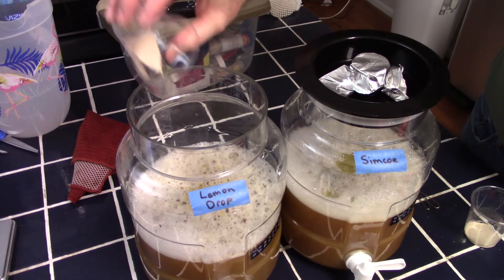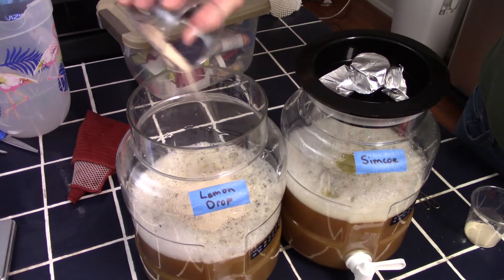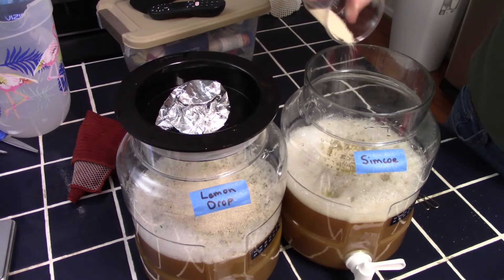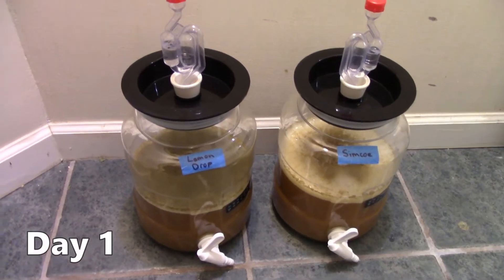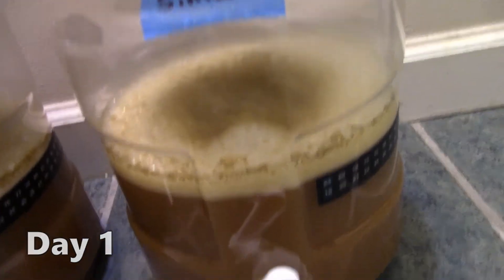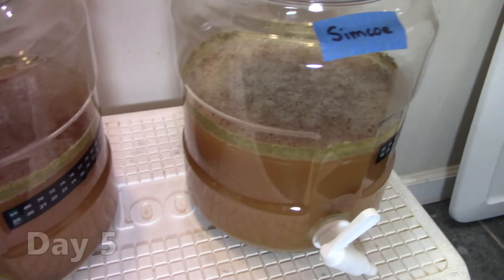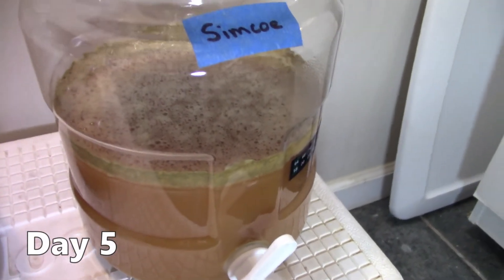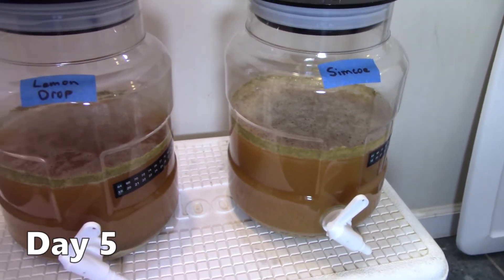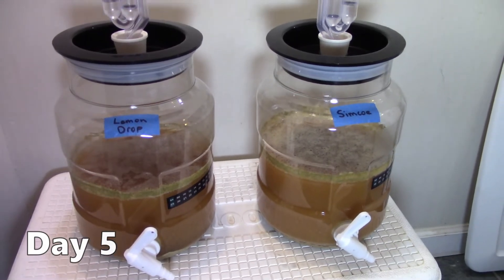With both batches chilled and in the fermenter, I measured out 2.5 grams of yeast from a pack of US-05 and sprinkled the yeast onto the surface of each batch. I then moved the fermenters to a lower-level bathroom that stays relatively cool. By the following morning, fermentation was well underway. By day 2, fermentation was really rocking. By day 5, fermentation was slowing but I still saw some signs — that's typically what I expect from US-05: about 2 or 3 days of fairly vigorous fermentation followed by 3 or 4 days of slow fermentation.